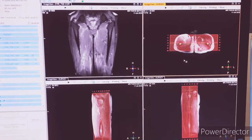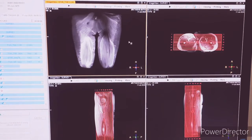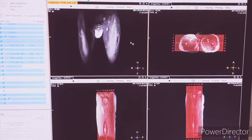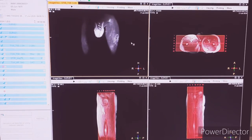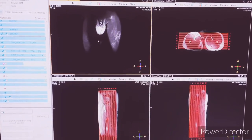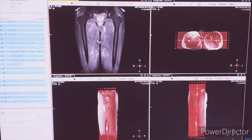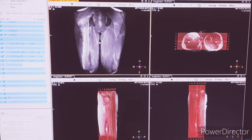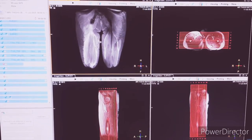You can see the planning here. Whenever you are taking long bones or a long body region, you have to acquire STIRCOR first. For STIRCOR and T1COR, don't forget to place a marker wherever the patient has pain or wherever you have the region of interest.